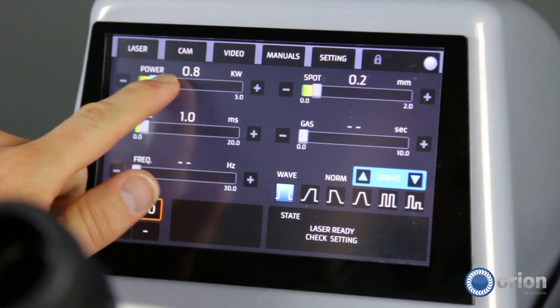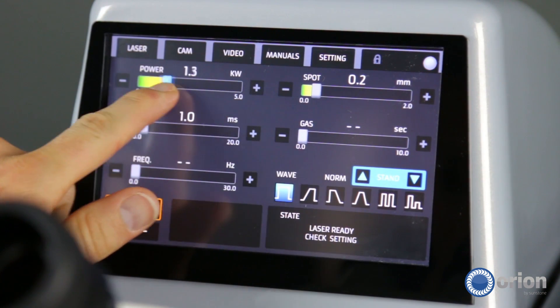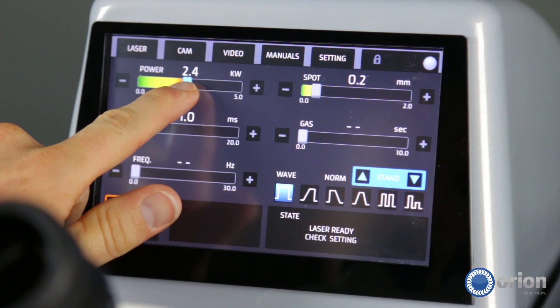The other thing is the visual feedback of a slider bar. You can know if you're at 50% power, 75% power, 25% power, just by looking at it.